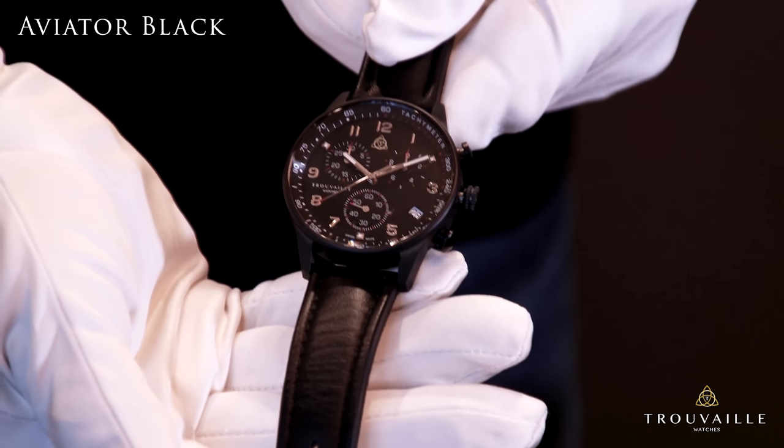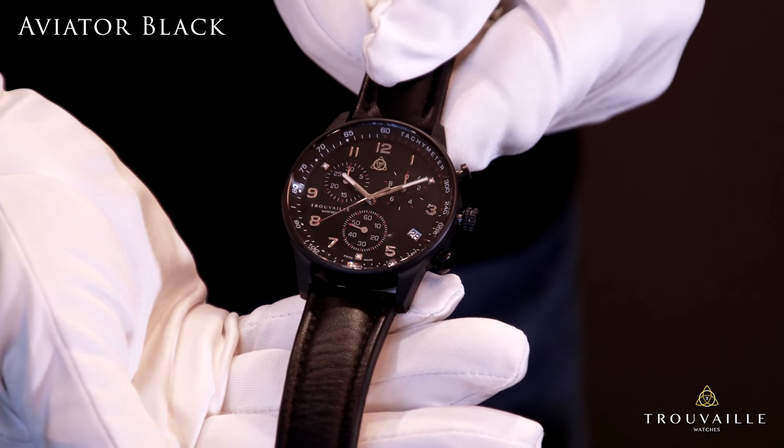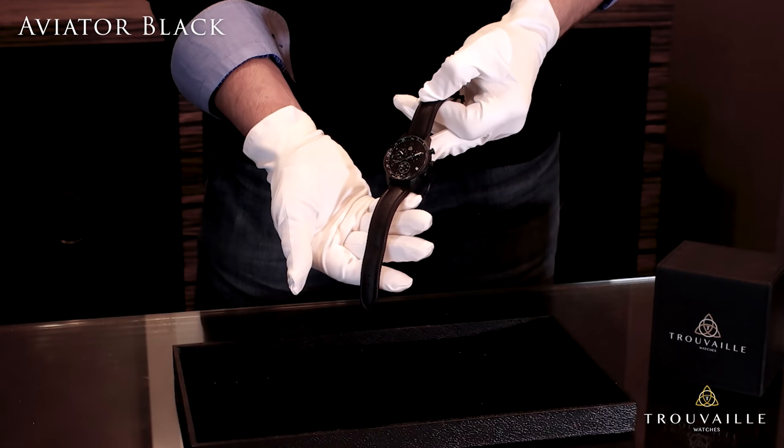The heart of this watch is driven by a Swiss-made ETA G10-212 quartz movement. This movement is very popular in many quartz chronographs.